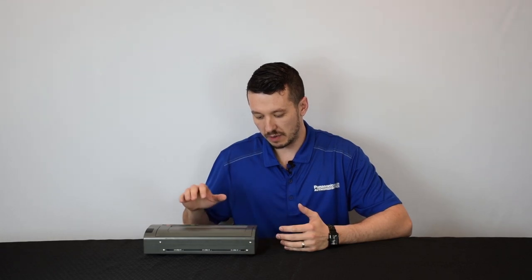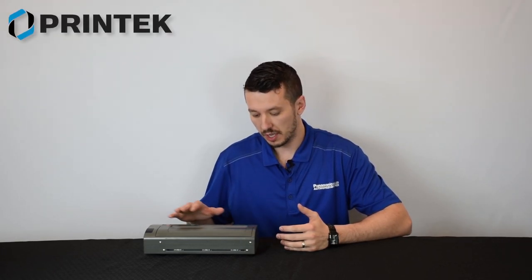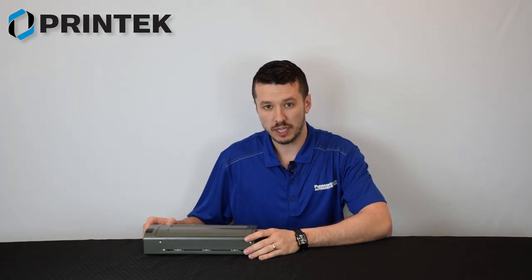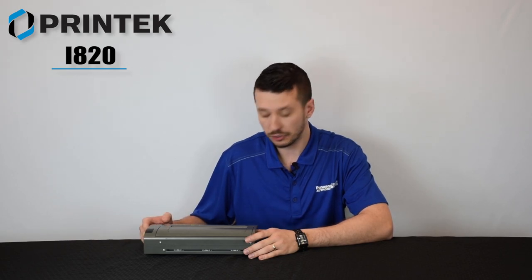Hi everybody, this is Aaron with TheRuggestore.com. Today we have the Printek Interceptor 820 thermal printer. It's also called the i820 and it's the replacement to the Interceptor 800, also called the i800.